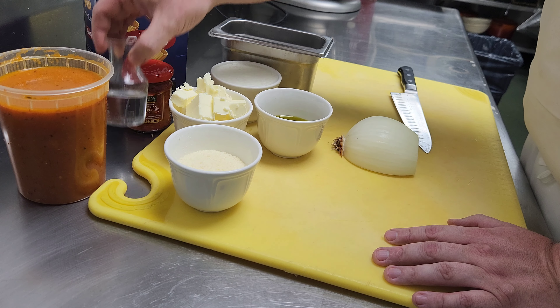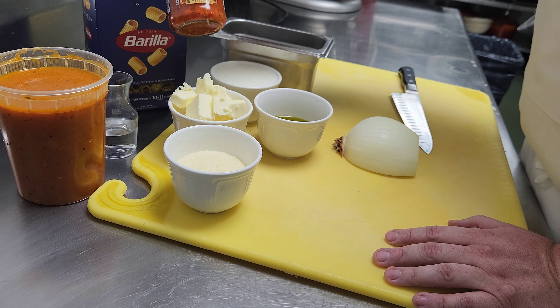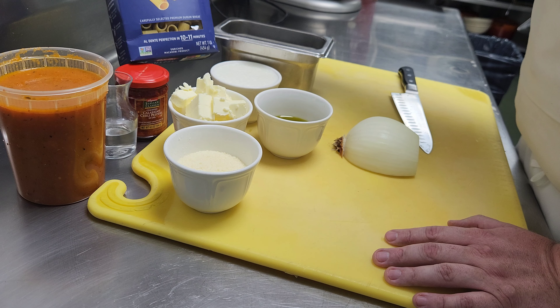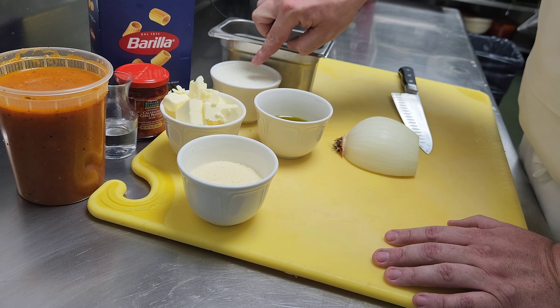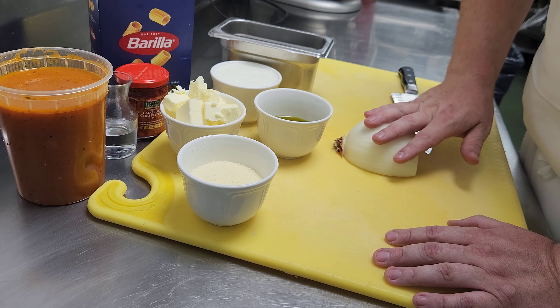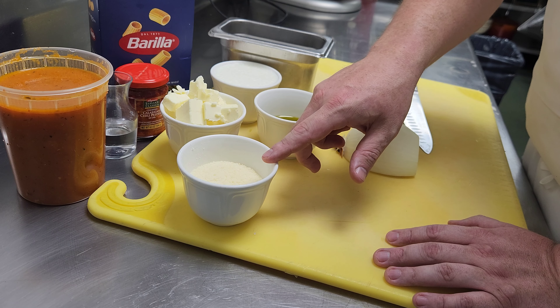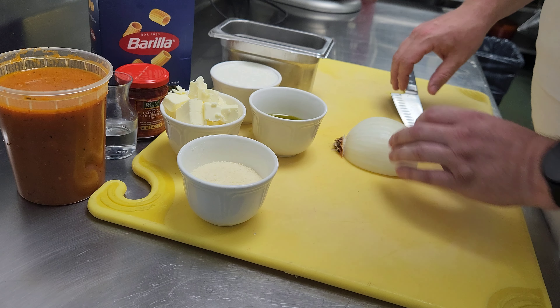So we'll use Calabrian chili peppers in oil, some rigatoni, some Parmesan cheese, some butter, some heavy cream, some oil, and some onion. They actually use Pecorino Romano but I don't have any on hand so we're going to go with Parmesan. We'll get close either way.